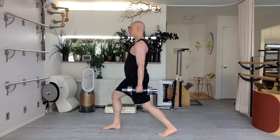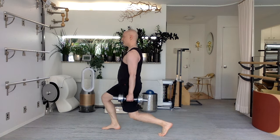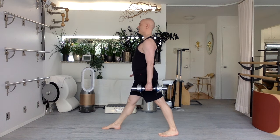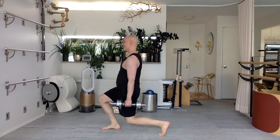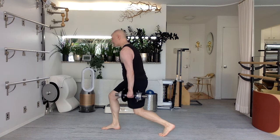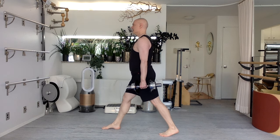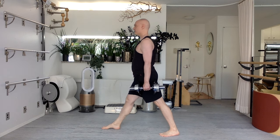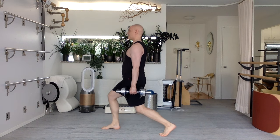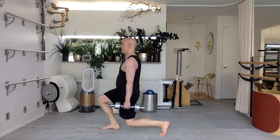Same thing — hips go forward. I've not changed my legs. Ten. I'm going to stay with the same leg forward the whole series here. Forward and back, back and down. Nine. Forward and down, back and up. Eight. I can feel how gravity and the weight are pulling my body forward. Seven. So I've really got to resist that. Try not to also conversely pinch your shoulder blades together behind you.